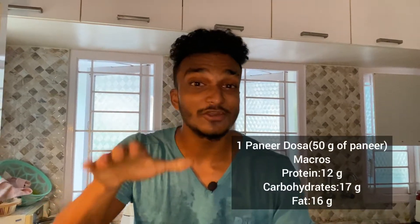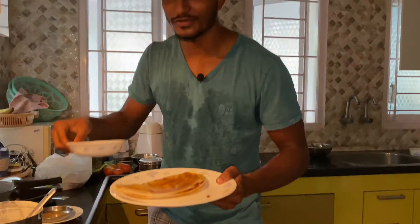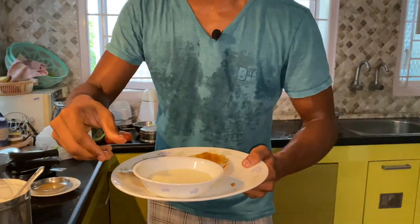It's very sweet and very tasty. It's a protein-rich paneer dough with a lot of calories and macros. Try this paneer dough — this is a side dish. We'll see you in the next video. Peace out!